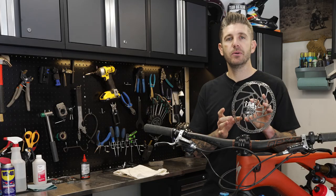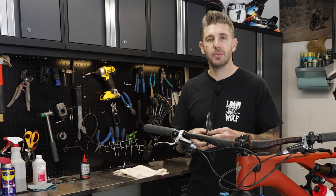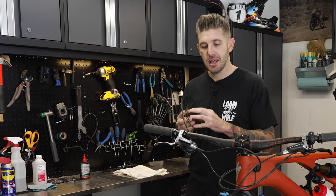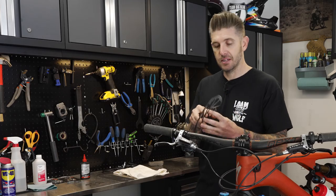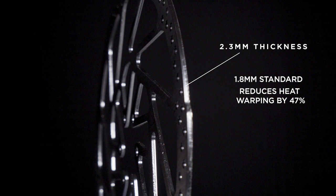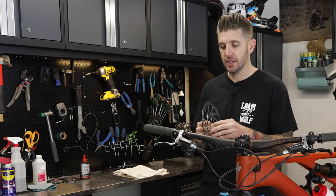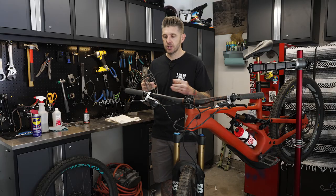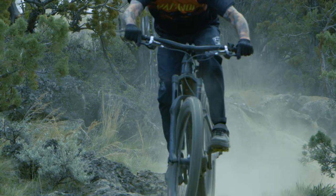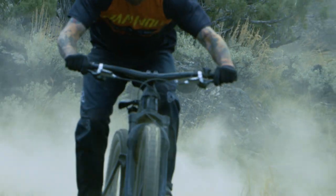Brake rotor thickness is going to be a factor. You'll find TRP brakes on a lot of our personal bikes because we love the power, consistency, and reliability. One big reason is that TRP uses 2.3 millimeter thick rotors, where a lot of brands are at 1.8 or under 2 millimeters. Thicker rotors are less likely to warp when they get hot and you're on the brakes hard, less likely to bend or get damaged, and they manage heat better.